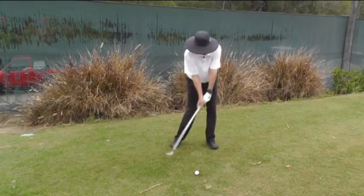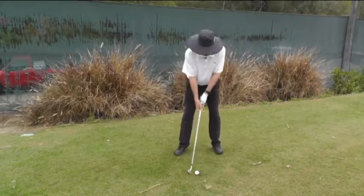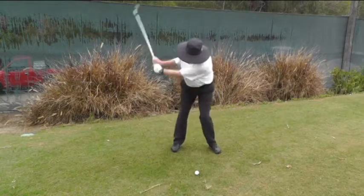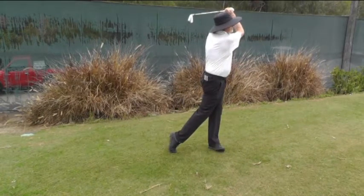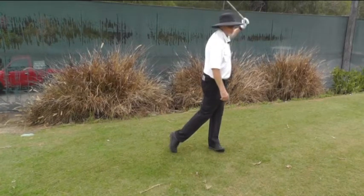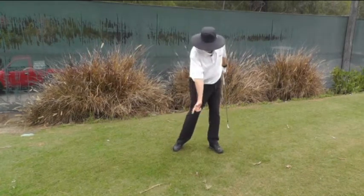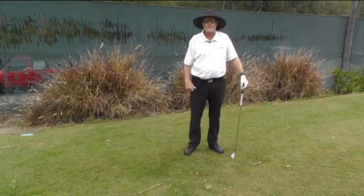Feel that your spine is back to where it was at address. Notice how I'm finishing real strong up on my left side. My spine is nice and vertical because after I've covered the ball, I release my spine to a forward position. That will also take some pressure off your back.